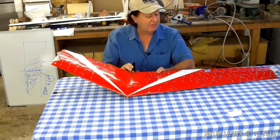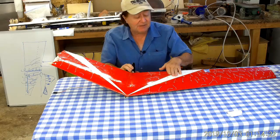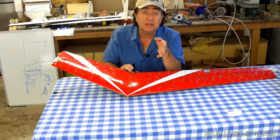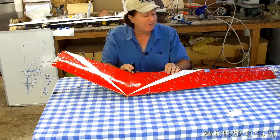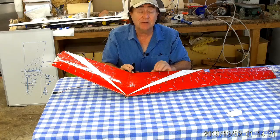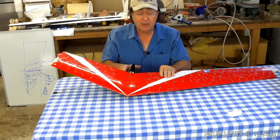This is one-eighth scale of the design I'm currently building. As you can see, I did a lot of tuft testing on this. You can look at other videos online that show how these tufts are behaving in flight — you can begin to see some of those spanwise flow issues and how stalls occur.